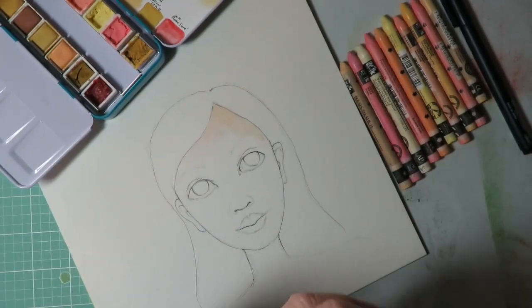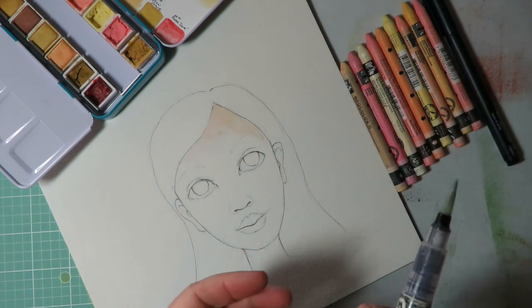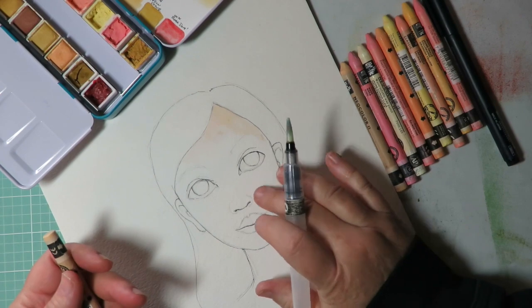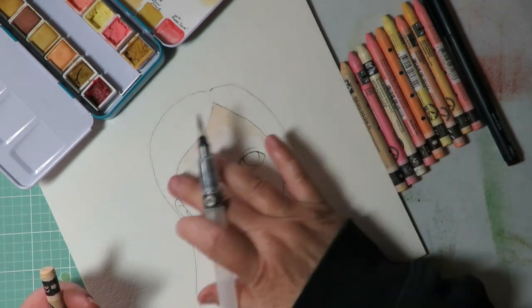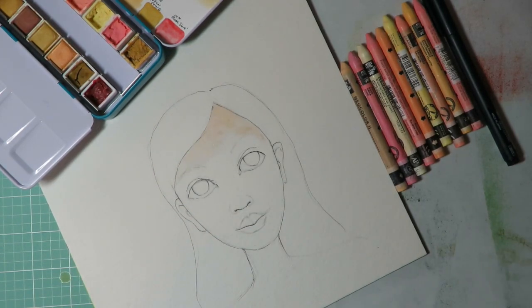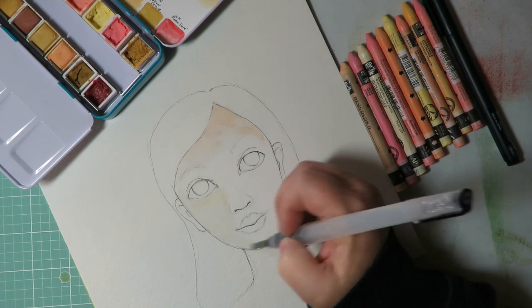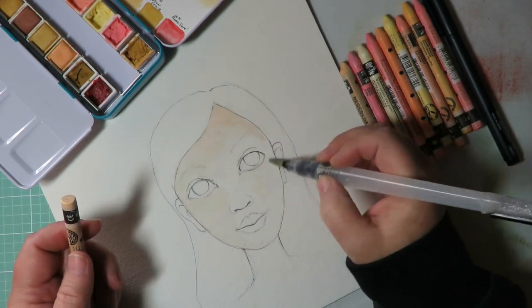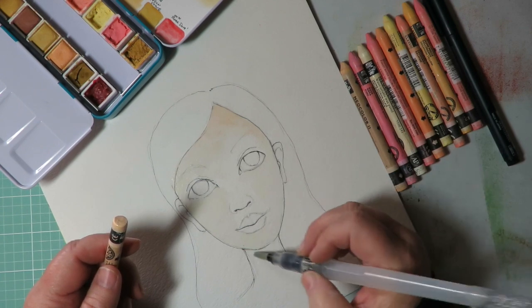I switched to a fine-to-medium point water brush — personal preference, there's no right or wrong. I don't color directly onto my paper; I like to put the color onto my brush from the product itself. To me it looks better and more painterly. I start with flesh and do a basic layer of flesh tone, just getting some color laid down all over the face.